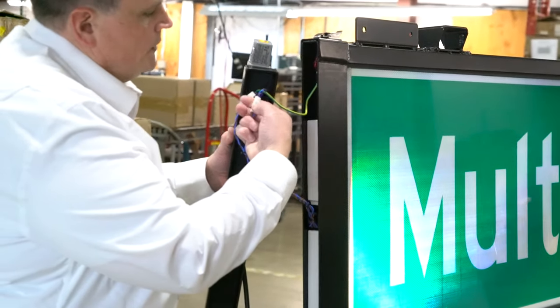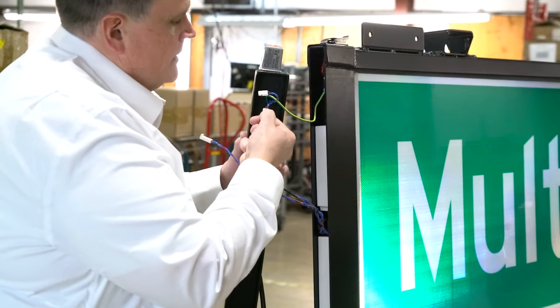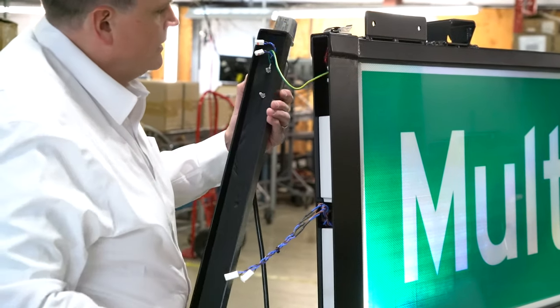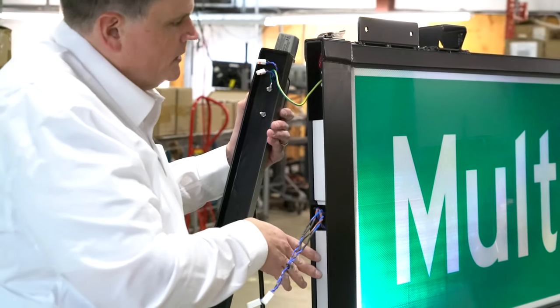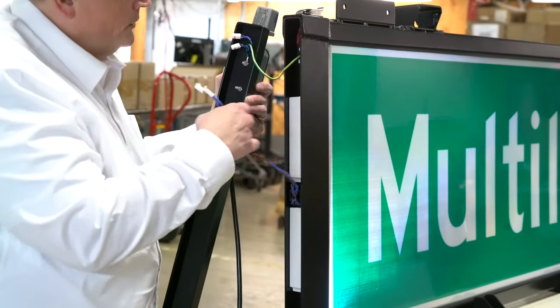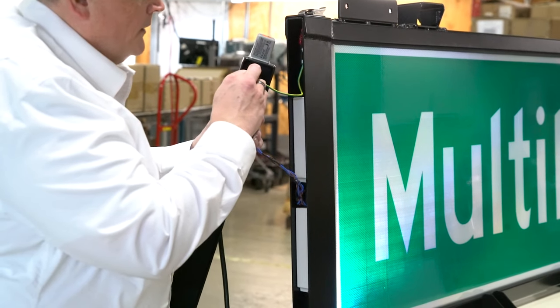The 120 volts for the power coming into the power supplies can easily be disconnected here, and the main power can also be disconnected. There is a ground wire connecting them. If any of the power supplies need to be replaced, it is a matter of pulling two screws, replacing the power supply, putting the two screws back in, and reconnecting each one of the power supplies.